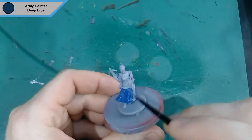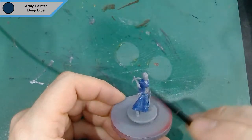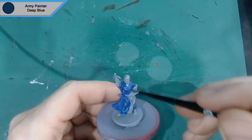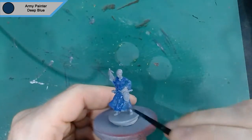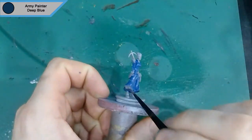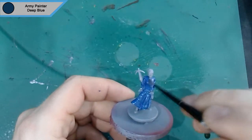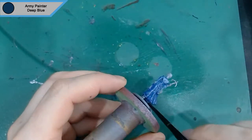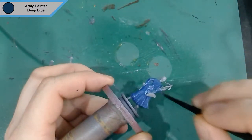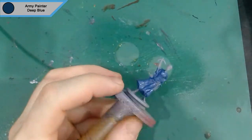We primed the mini in a standard grey primer and I'm covering the majority of the mini now in Army Painter's Deep Blue. On the card it looks like it's two shades of blue, so I figured I'd start with the dark one and then lighten up certain areas once it gets to that point. I've thinned my paints — clearly it's quite shiny looking at the video — but it's not thinned enough that the grey shows through, because that would ruin it.